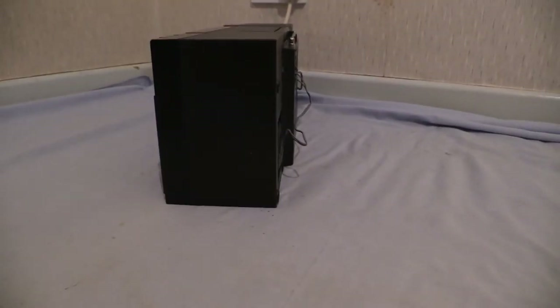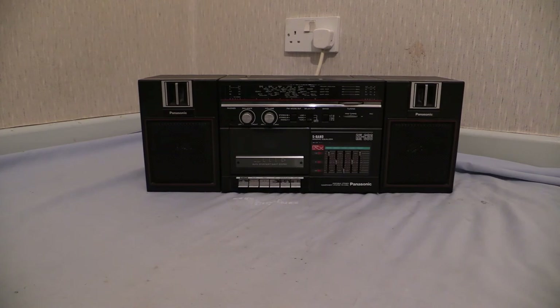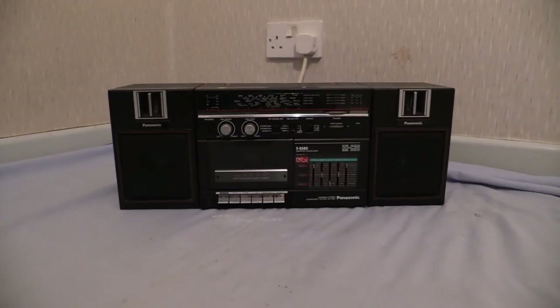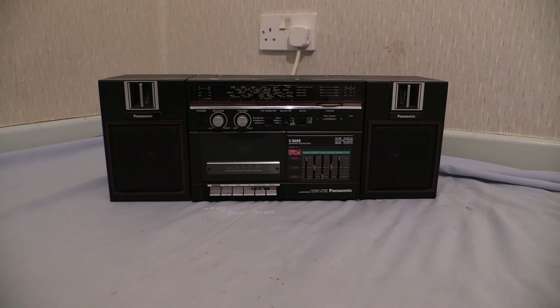So there it is — what we've been looking at is the Panasonic RX-C36L. Hope you enjoyed that one. A little bit later on we'll do more boomboxes on Wayne's Electrical because I've got a few more to do. Thumbs up and subscribe if you want to — saves you from missing out on future boombox videos. 1920 by 1080p full HD with stereo sound on the camera. For now, it's been another Wayne's Electrical production — thanks for watching.